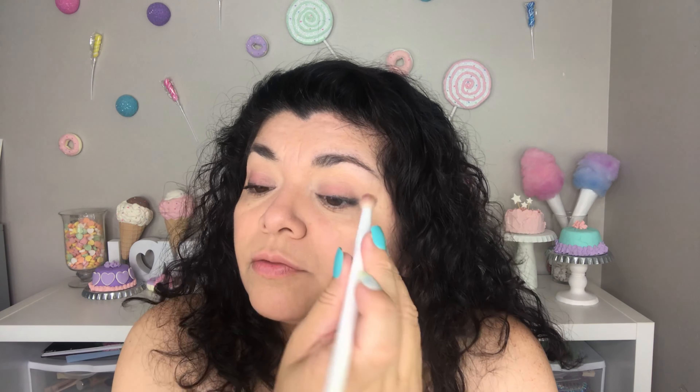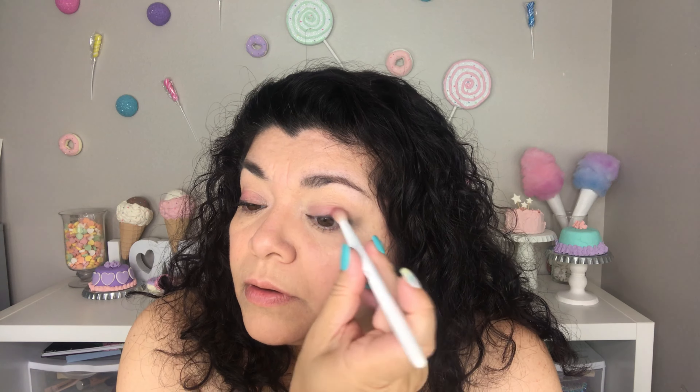On to look number three. I am going to begin with Too Femme, which is this shade right here in the center — that hot pink shade. I am going to be using Too Femme on my lid. I forgot to add my eyeshadow primer, so I'm adding it lightly now. But it's pretty pigmented and actually going on very well, so that's good.